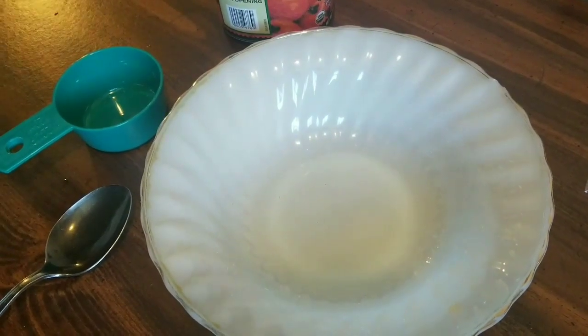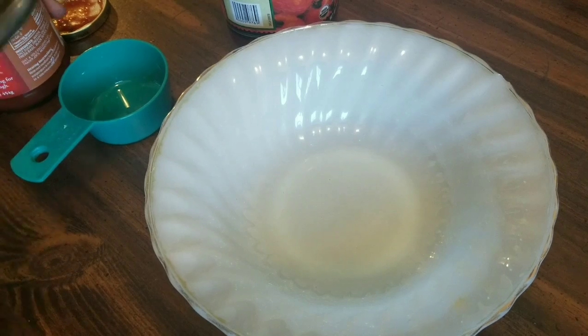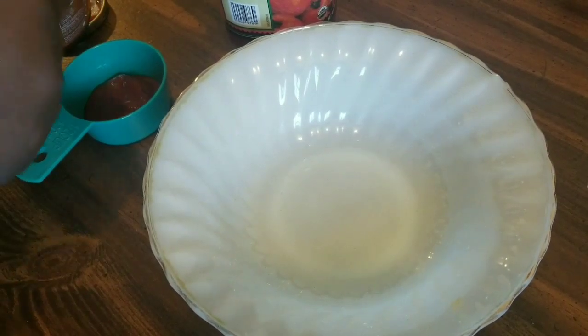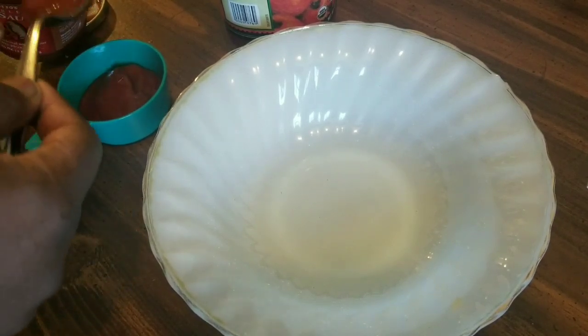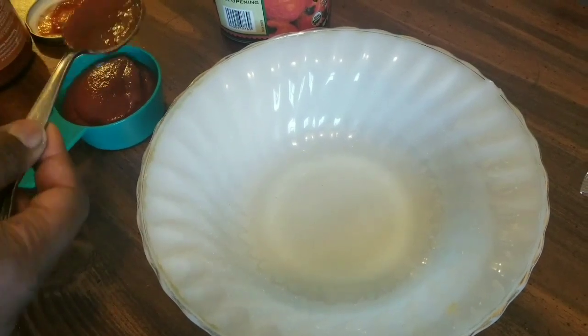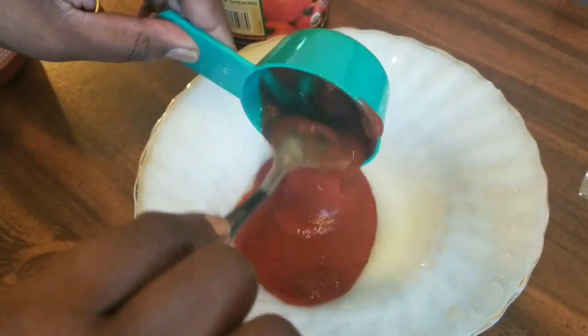Okay guys, we're about to make our pizza sauce. We're going to use pizza sauce — measuring out half a cup of pizza sauce.